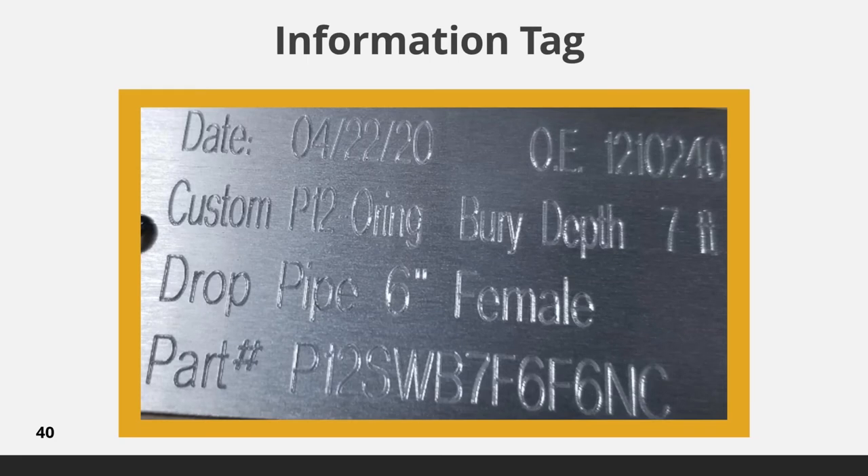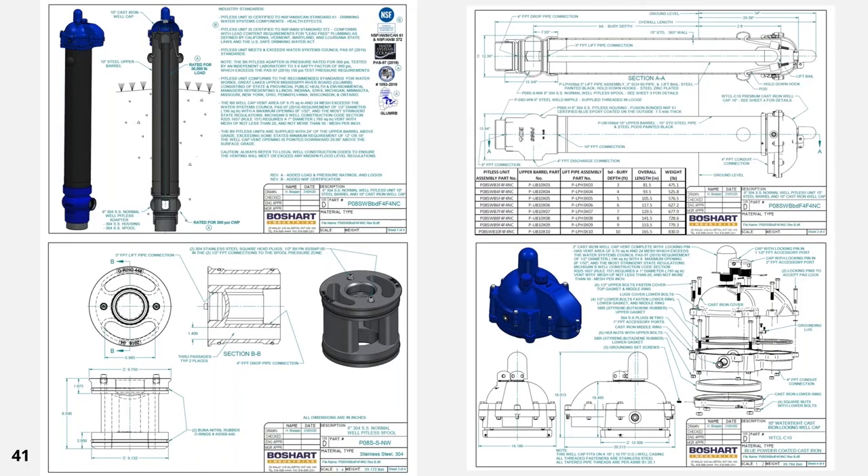The info tag is included on every pitless unit for easy identification. Here is an example of a four-page submittal drawing that we offer for every size and variation of pitless units. These submittals cover all the certifications, dimensions, and specifications of the pitless unit, as well as detailed information on the spool and well caps — everything typically required by the engineering firm. Boshart can provide detailed CAD and/or dimensional models for the pitless units to engineering firms specifying our units if needed, which requires completion of a non-disclosure agreement prior to sharing any proprietary information.